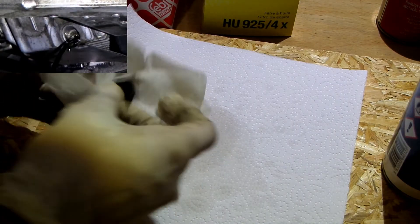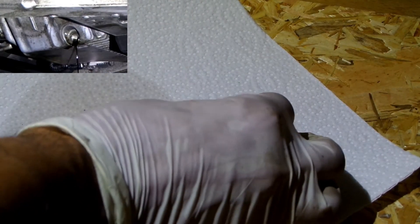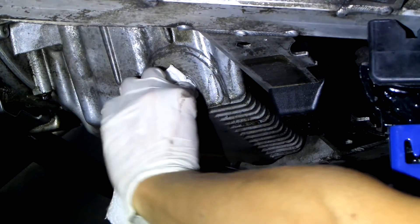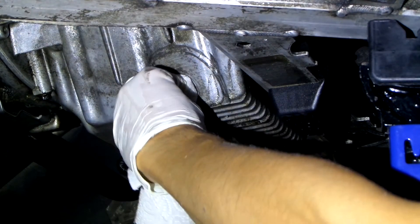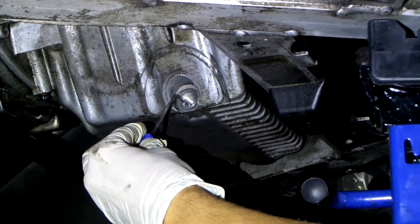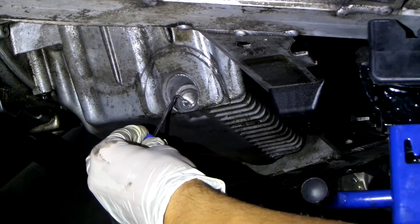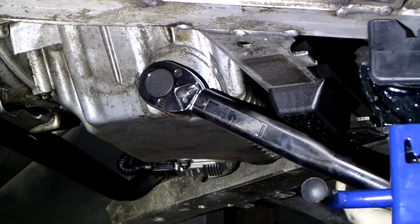I'm using some brake cleaner and paper towels. At the end, place a new gasket on it. You can also clean the area around the threads, but don't spray brake cleaner directly onto them — rather spray it on the paper towel, or perhaps use a rag of some sort since paper towels tear easily. Torque spec on the plug is 25 Nm.